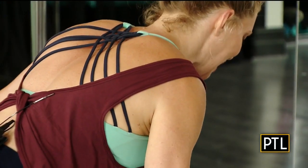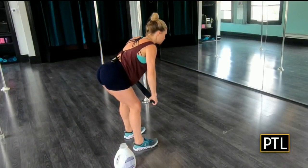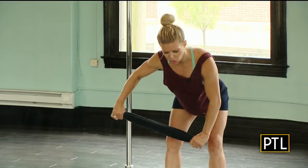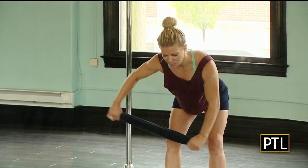My elbows are slightly bent — there's a soft bend in them. I'm tipping from my hips, squeezing my core and my glutes, and thinking about pulling my shoulder blades together on my back. I'm already feeling it in the back of my shoulders. Feel free to take a break if 20 in a row is a little too much.